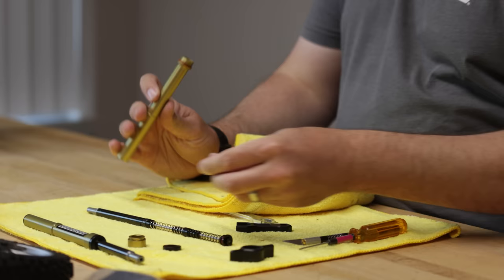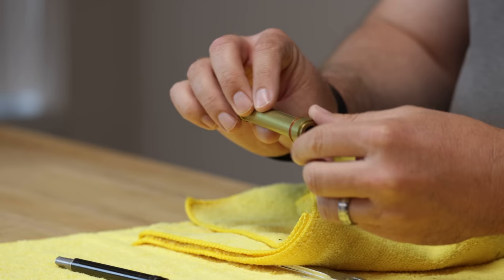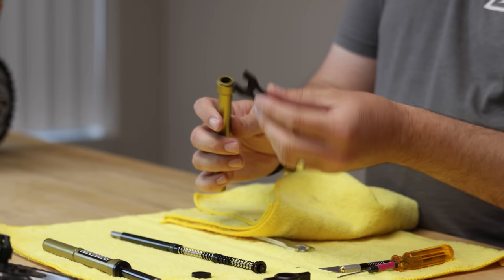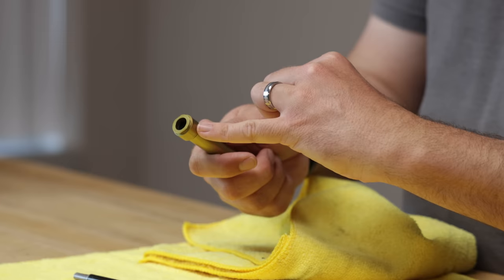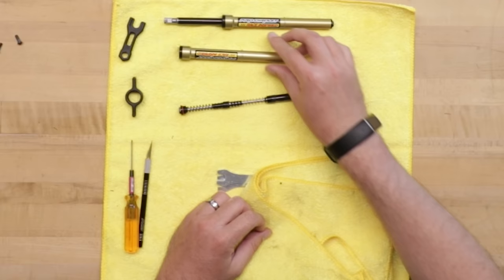Now we'll reassemble this fork tube. You just put the plastic bushing in first, then take the lower cap — make sure your red O-ring is already on there — and screw this cap on. You'll feel it start to hit the O-ring and kind of start to tighten. Do most of it by hand, then grab the tool and give it a good twist to make sure it's tight. The dust cap just slides over the groove in the bottom fork tool; start on one side and push around the circle and it snaps right on. There's your fork tube reassembled and ready to go.